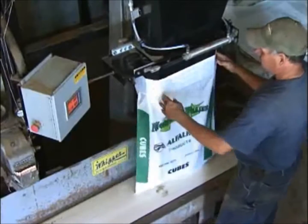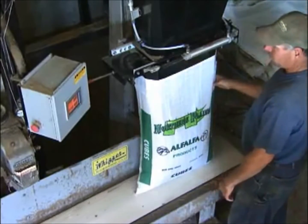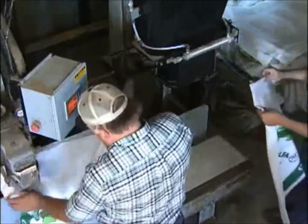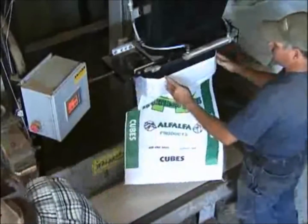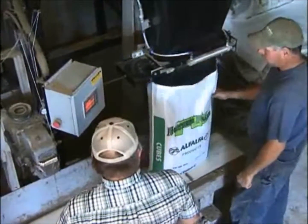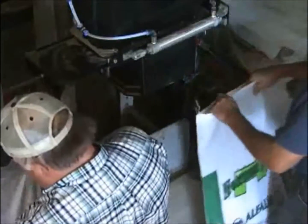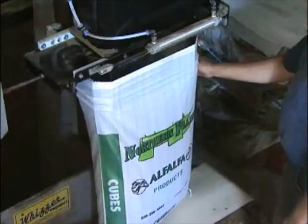The 300VF manual bagger supports a wide variety of bag types. Pre-made poly, poly-woven, and paper bags can be used. Bag sizes can range from 8 quarts up to 3 cubic feet. A wide variety of products can be bagged by hand on the 300VF manual bagger — feed products, seeds, soils, composts, mulch, rock, and sand are just a few. Bagging speed is determined by your requirements, from a few bags a minute for low-volume production to over 20 bags per minute for high-production situations.